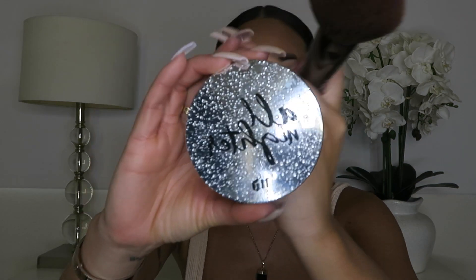Even though we want to look glowy, we don't want to look shiny. So I use my All Nighter pressed waterproof setting powder with a huge fluffy brush. You don't want a lot of product — get rid of the excess on the back of your hand — and just dab it lightly all over. I honestly only do it in the middle of my face so it calms things down without killing the glow on the sides.